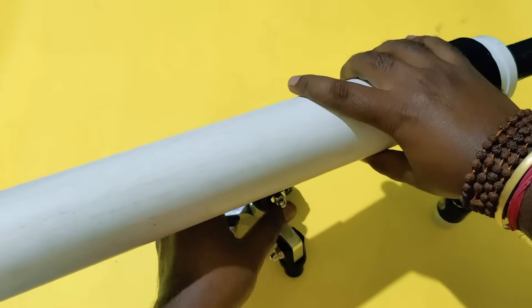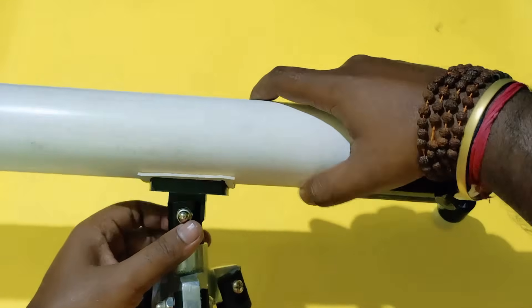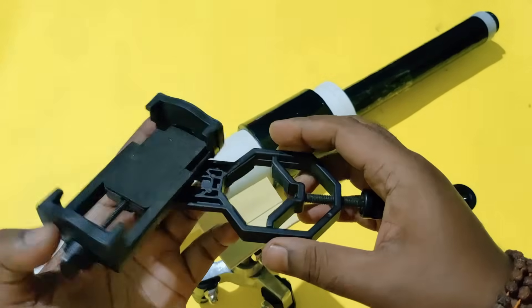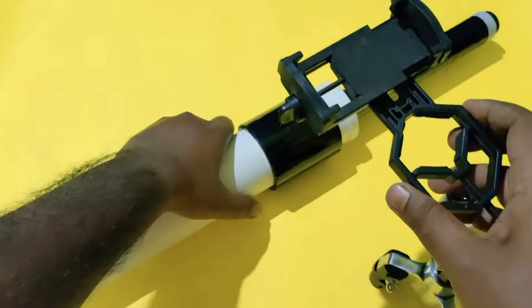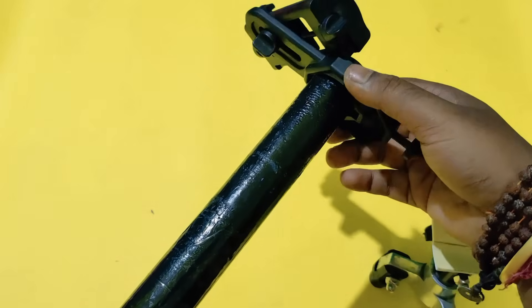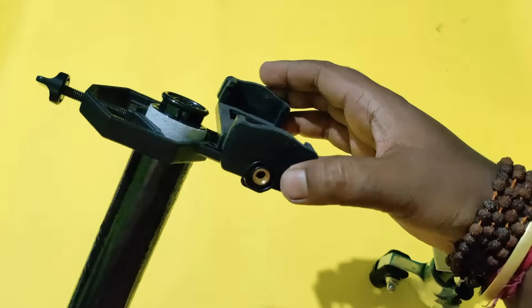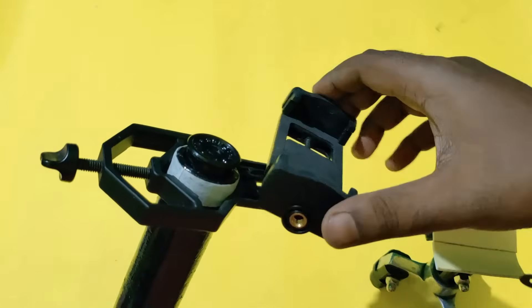After attaching the telescope, you can adjust the angle as well. You can also attach it with a small screw. Here is another useful thing for the telescope — to capture video or pictures from your mobile, you can attach a phone holder like this and get stable video. You can check the product from the link in the description box.